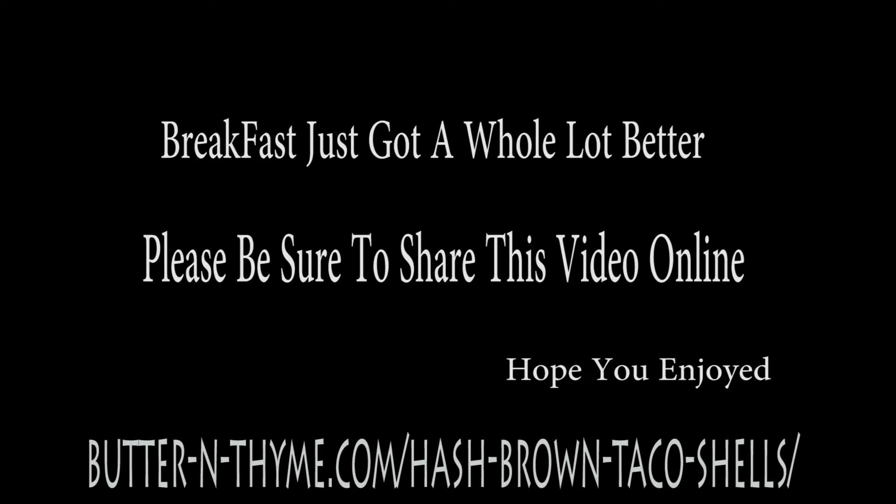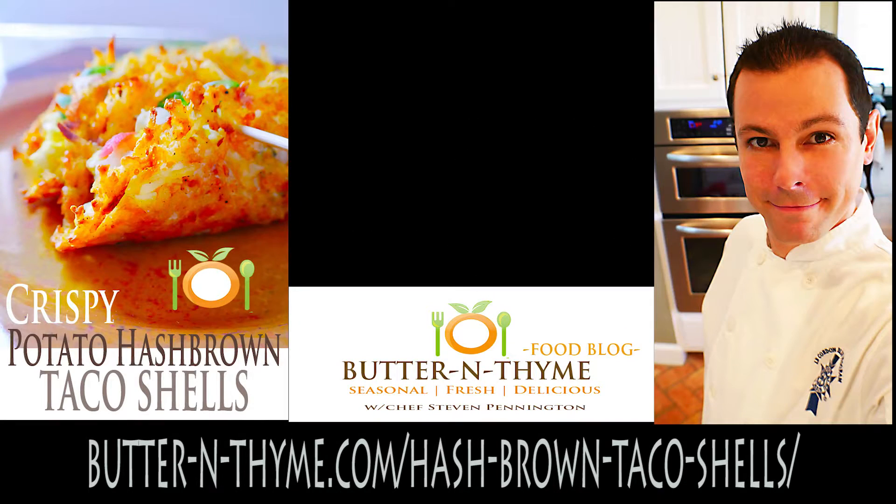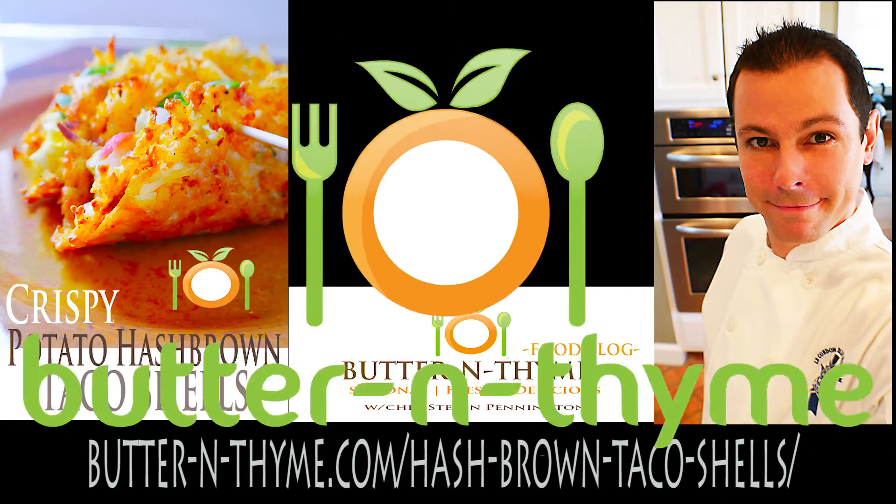And there we have it, folks — breakfast right out of the freezer. I really hope you guys enjoyed. Please reshare and have a great one, guys. Take care.